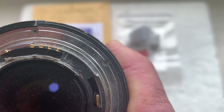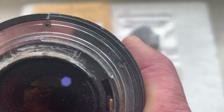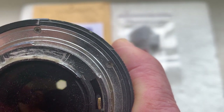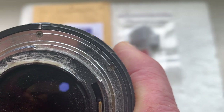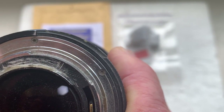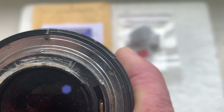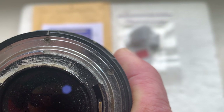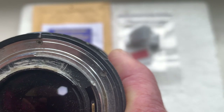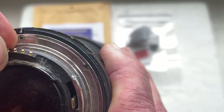Then remove the chip and remove the black paint on the place where you will install the chip. Then degrease all surfaces and apply a little superglue gel. Don't apply the glue directly from the tube on the place where you will install the chip.